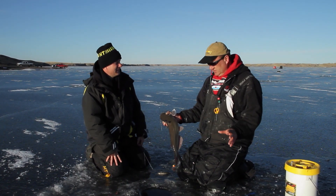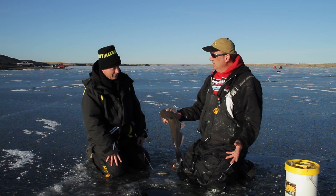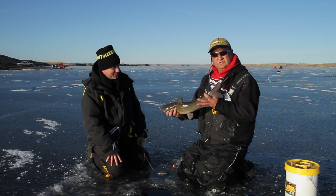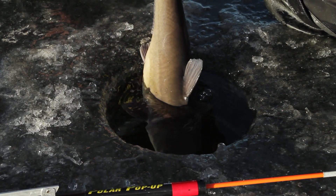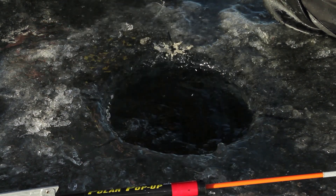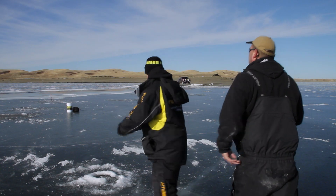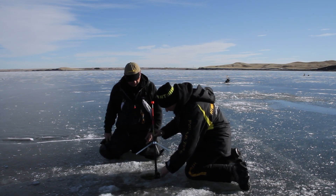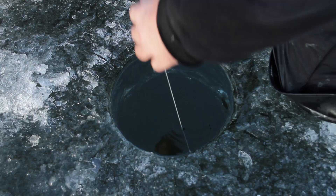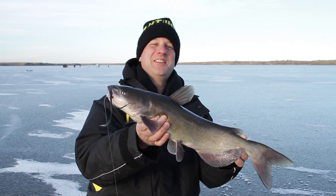All right, there he is — let's let this one go nice and easy. There we go. Nice fish. Another cat! Another cat. This just goes to show you anything can happen out here on the ice. Nothing beats ice fishing. Nothing.